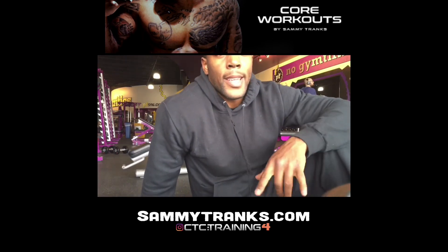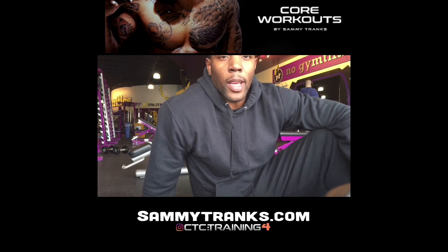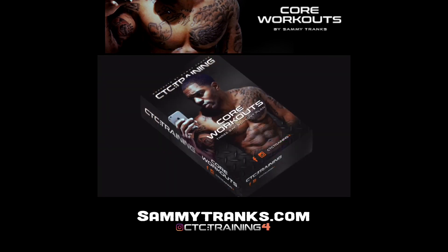So there you have it — day two, superset two, CTC Training's ab workout plan. Go to sametreggs.com to join. Thank you, see you next time.